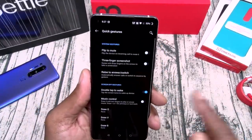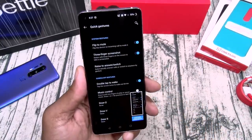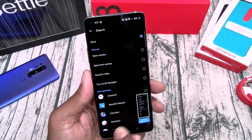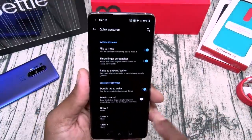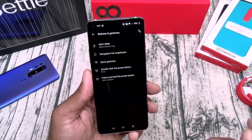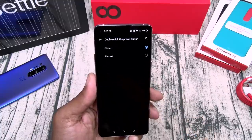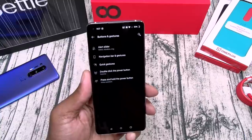Let's go to quick gestures: flip to mute, three-finger screenshot. Double tap to wake the screen, music controls, draw while the screen is off. And here's the one we're looking for — double click the power button, that'll activate your camera. That's your world star button. Press and hold the power button — that'll turn your voice assistant on and off.